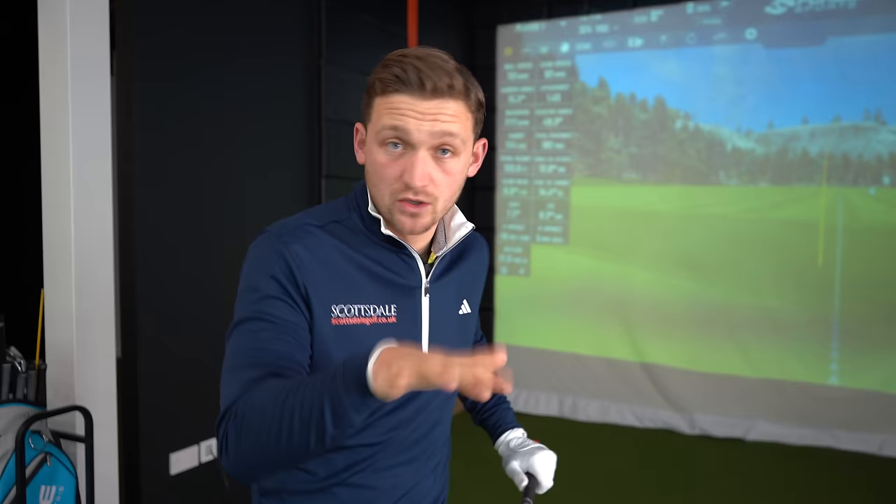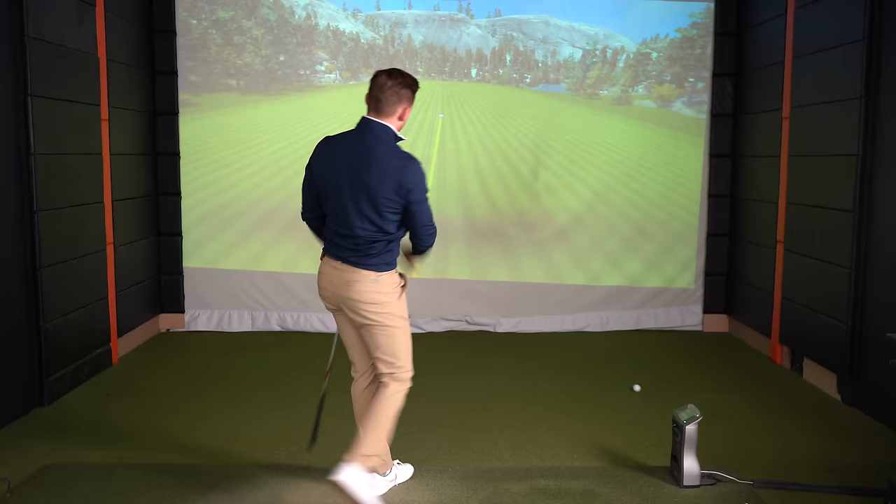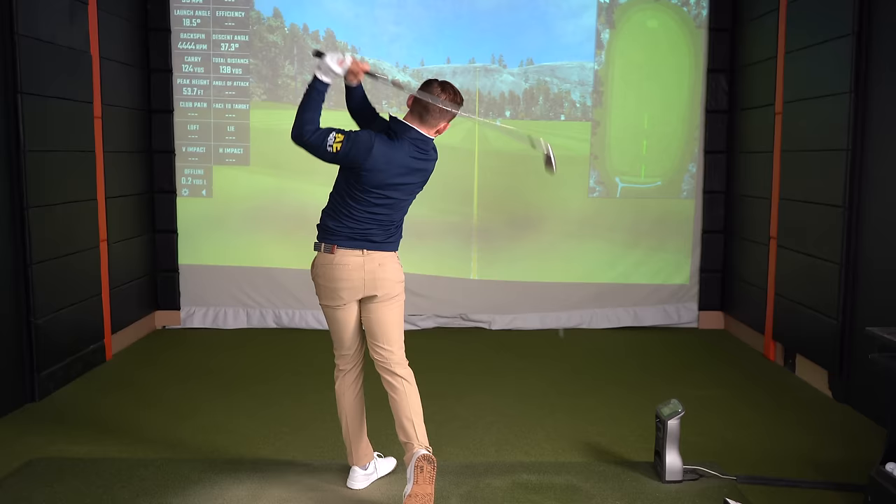You might be thinking: Alex, you're really shortening the club. I 100% agree. But I know I'm way more likely to find that middle. That just felt so well struck. So the first tip of four is to grip down — with irons, with driver, with your fairway woods, every single club. Let's get somewhere down there.